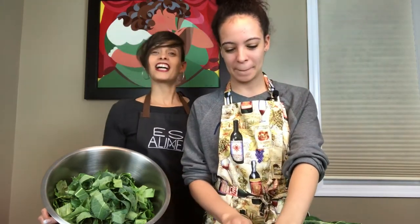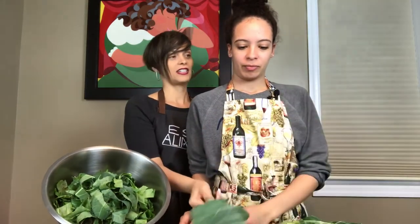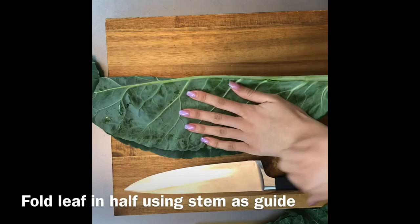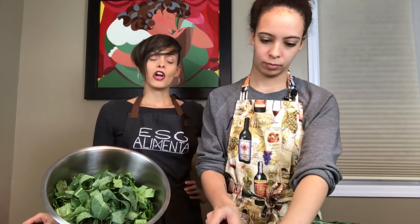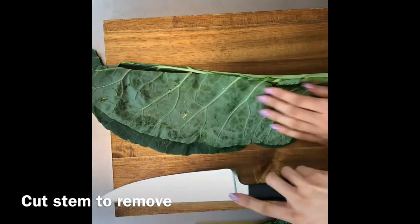We cut it actually on the opposite side. In case you guys didn't know, collard greens are a member of the cruciferous vegetable family, which means they're high in nutrients, low in calories.